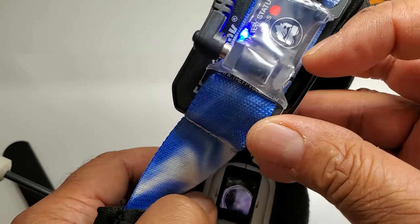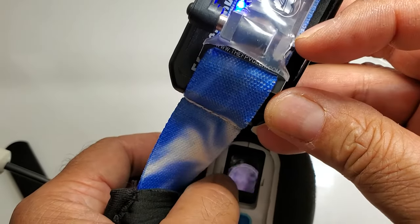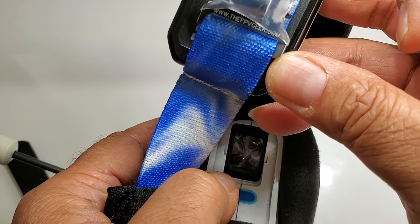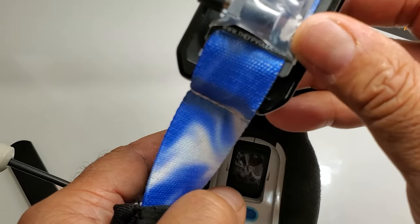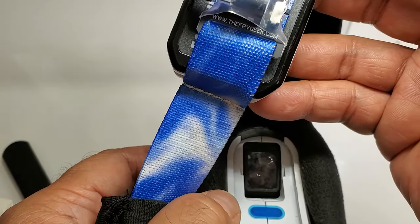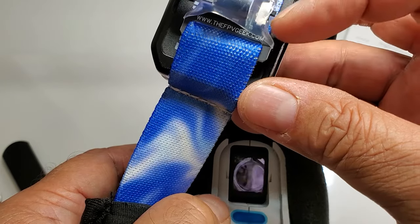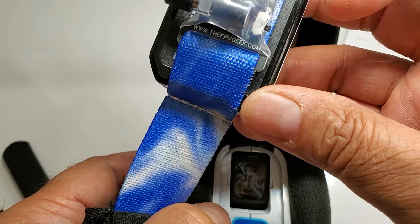Let's turn it off. You can see the lenses right here in the hole — that is on. I'm going to flip it off. And it's off. It's simple. The switch is pretty small and out of the way — it's not something you would accidentally hit.